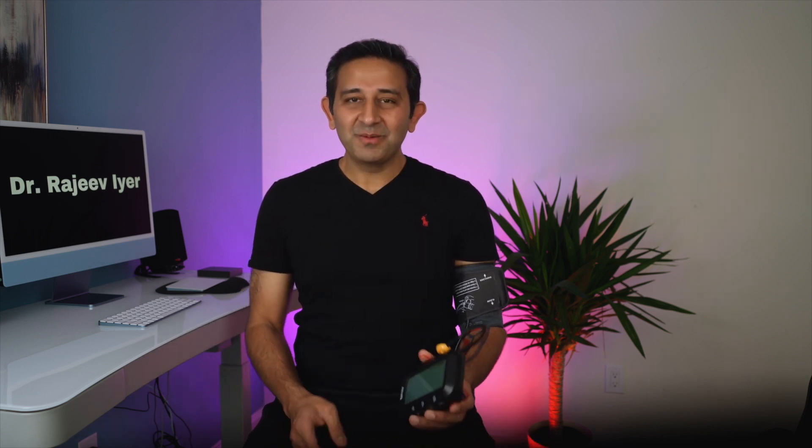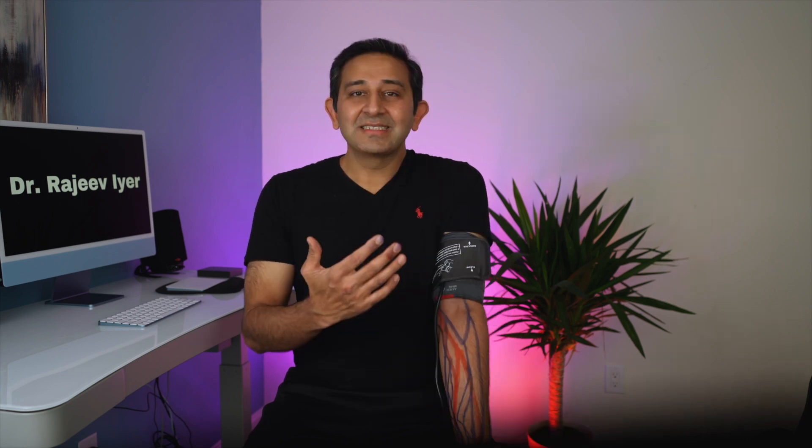Now let's check my blood pressure. I'm going to hit the start button. When the blood pressure is being measured, you can see it puts a lot of pressure on your arm — this is how blood pressure is measured, because it blocks the flow in the arteries. As the air in the cuff goes away, the blood pressure readings are recorded. If you feel a tingling sensation in your hand while it's being measured, that's normal, because of the pressure in the cuff. It takes a minute or two, so just be patient.